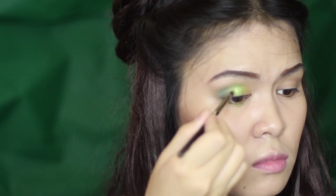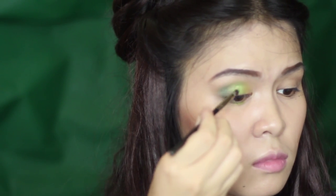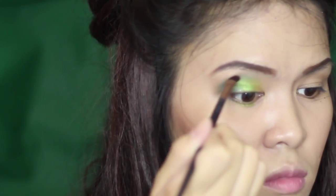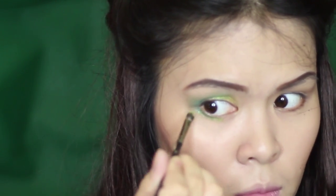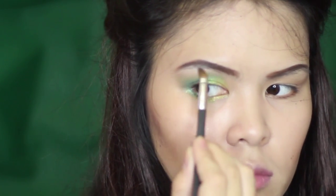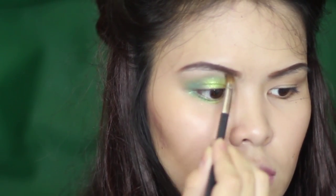Taking the green eyeshadow, I'm going to apply it to where I placed the green eye pencil earlier. Do the same with the blue eyeshadow — apply it to the outer V of my eyelids. Take any white eyeshadow and apply it on your brow bone and innermost part of your eyes to highlight the area.